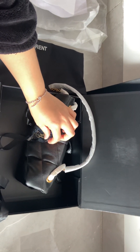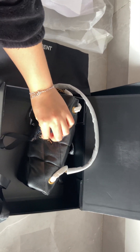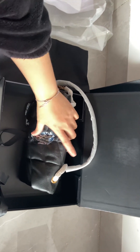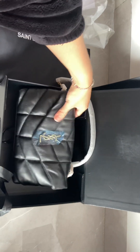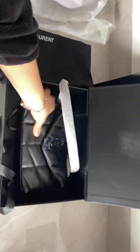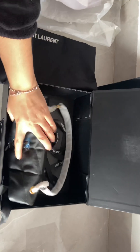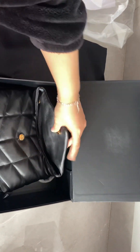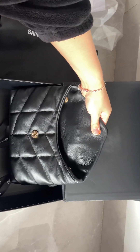This is the YSL golden color hardware. Let's protect it — it's so soft, like a piece of bread. It's a small one. Now let's open it and check the inside.